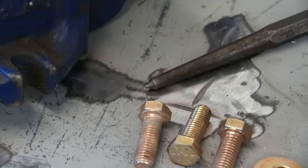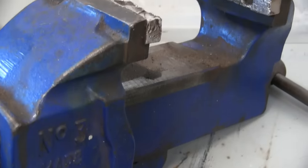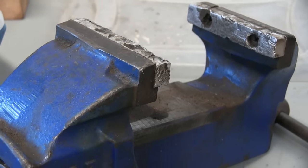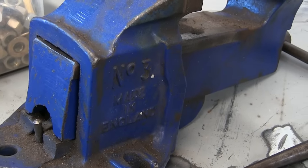Gentlemen, welcome back to the shop. While we're on the subject of drilling, what with the previous video, I figured we might as well go into actually drilling something and tapping that hole. Now this is not our usual video here on the channel, although it will be fast and dirty.